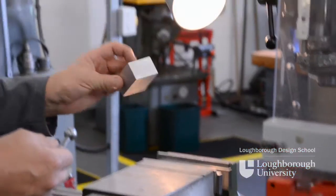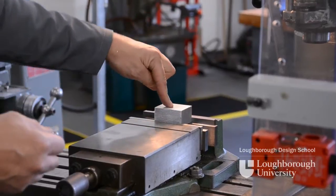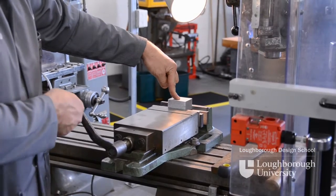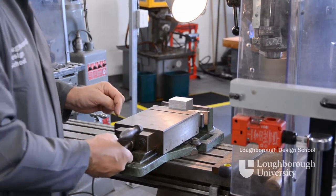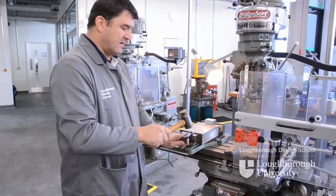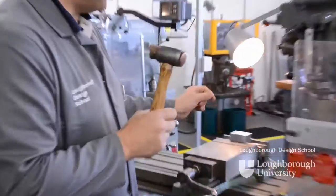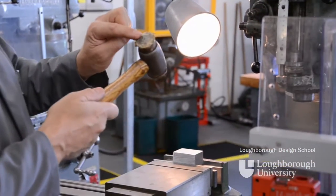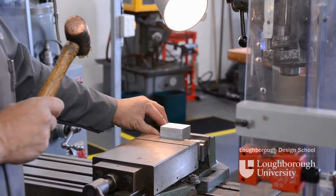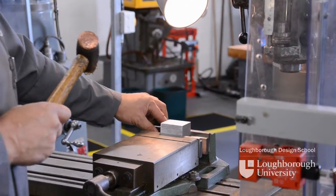Take your component and sit it on the two parallels. Press down on the top of the component and tighten the vise with the vise spanner. Then take your mallet with the bronze end and tighten the vise spanner with three or four taps. With the hide end of the mallet, tap the top of your component until the parallels stop moving, and then you know that your component is down in place.